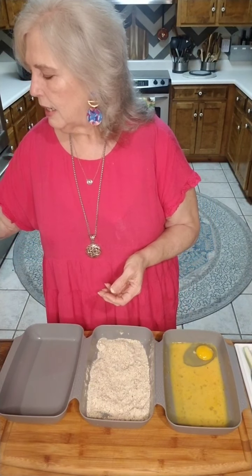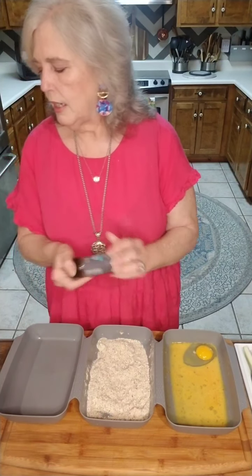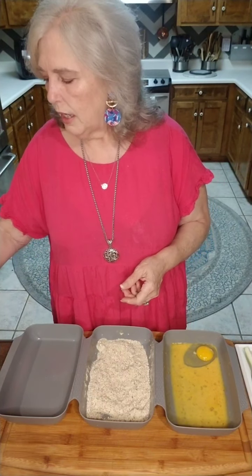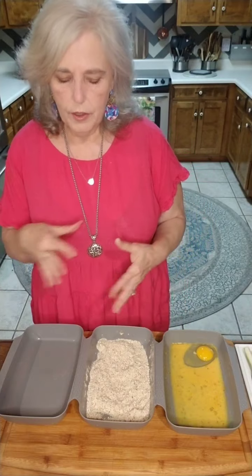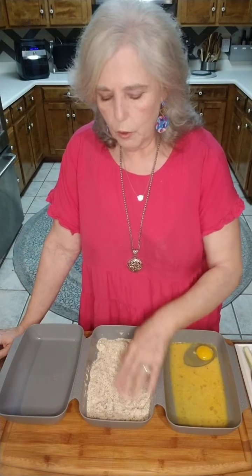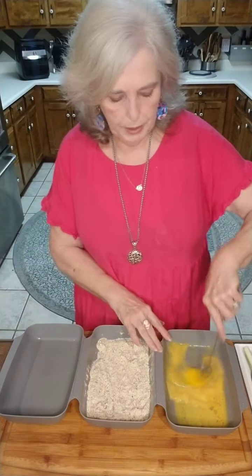Since this is kind of a Greek-infused meal I'm working on, I used a little Italian seasoning as well. I'm using tzatziki sauce to dip the fries in — I wanted to give it a little Greek flavor. So we have our eggs and it's time to get started.